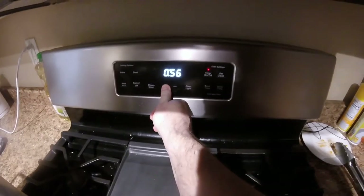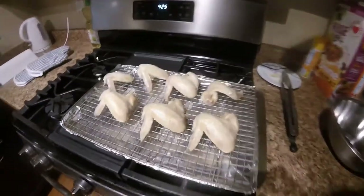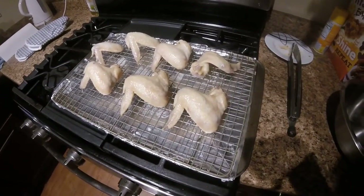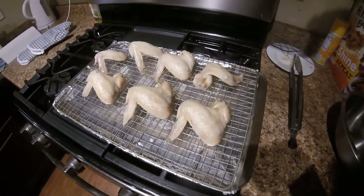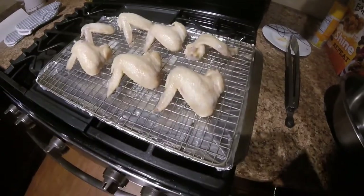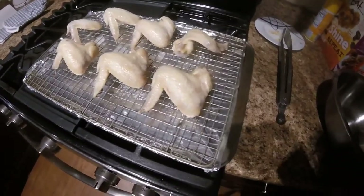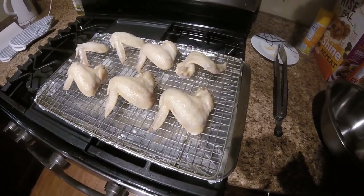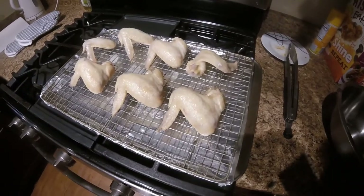Next we're throwing it in the fridge, which sounds weird, but you're going to let it rest for at least an hour. The reason is there's a lot of moisture on the chicken and that moisture has to evaporate off before you put it in the oven. The fridge is a faster way to pull all that moisture out. Here we are — chicken is nicely cooled off and the oven is preheated to 425.